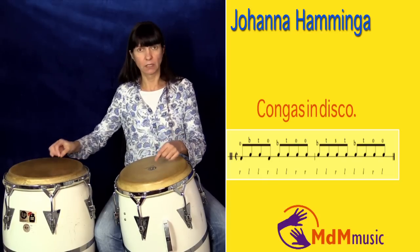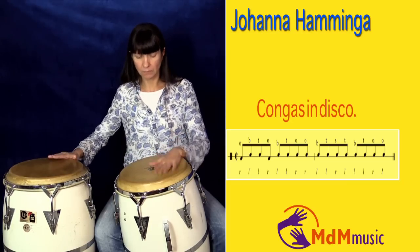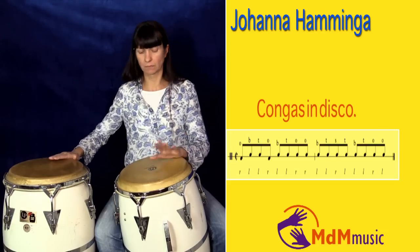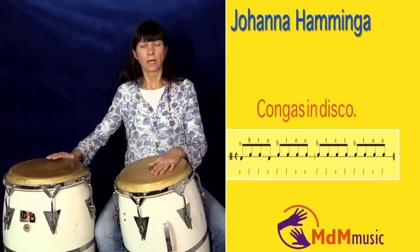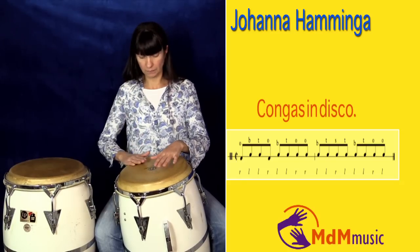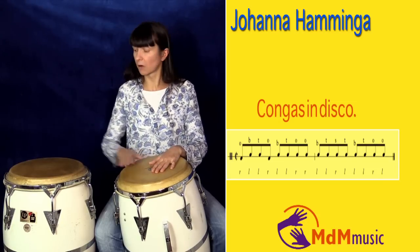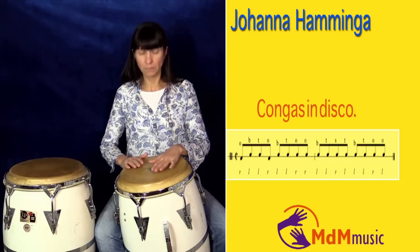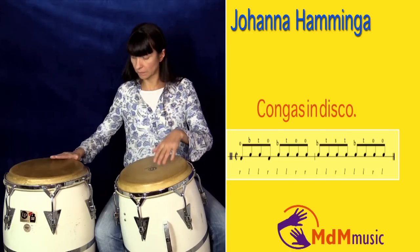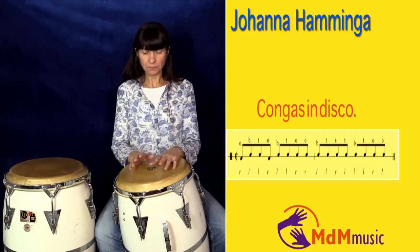Now we repeat this again, so you play this pattern twice: one, two, three, four. One more time: one, two, three, four. After this you play two open tones with your right hand. So I'll repeat it from the start: one, two, three, four. This is the first part of this rhythm.